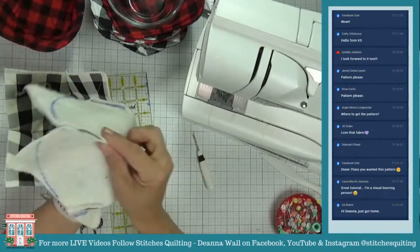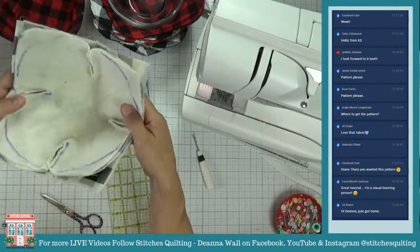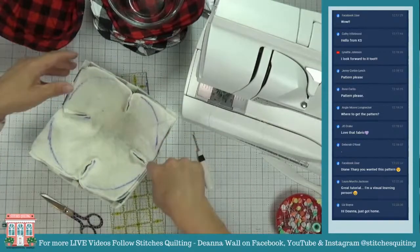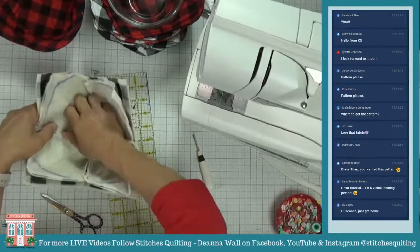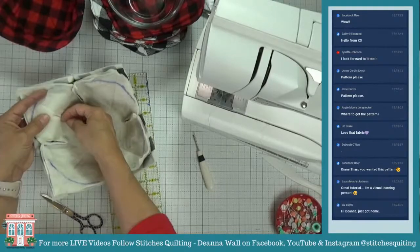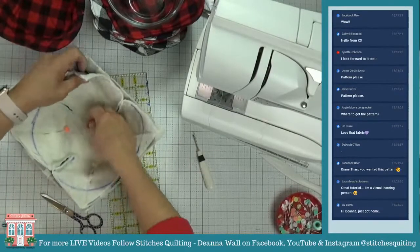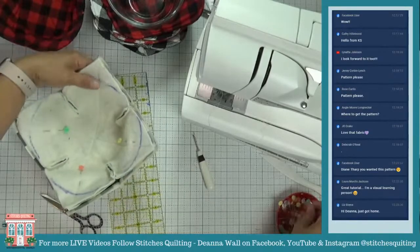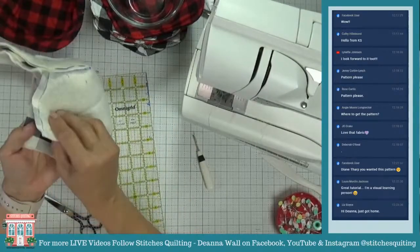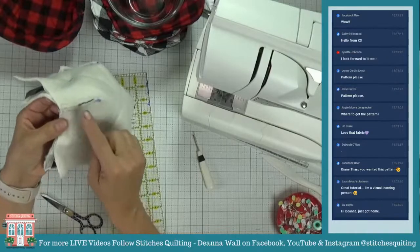Now I'm going to nest these two together, right sides together. Super easy. You can see they have the points — if you want to do the pointed version, this is where you just stitch around with the points. But we're going to stick a pin in it so things don't shift around. As I'm stitching, I can make sure these points are matching first.